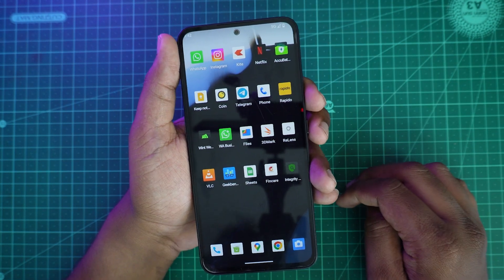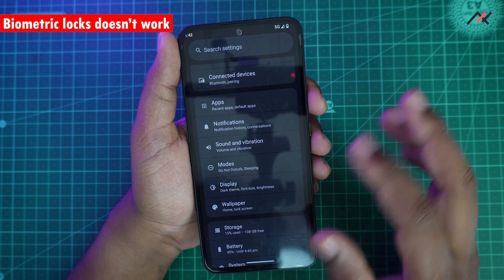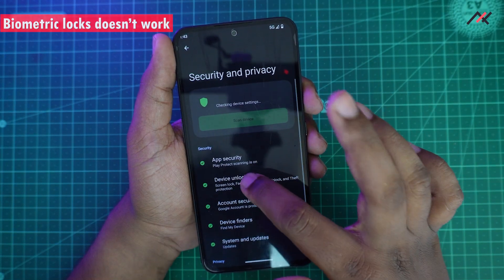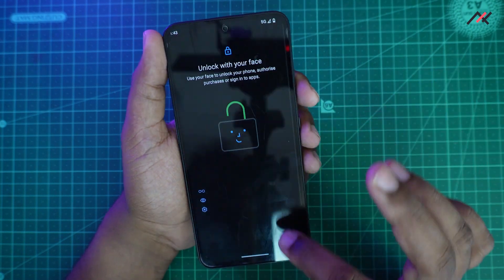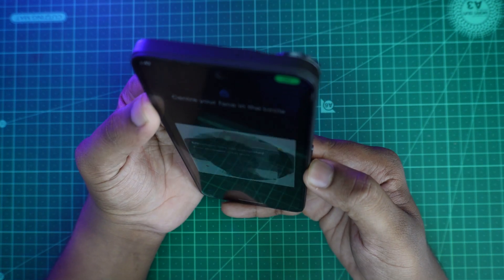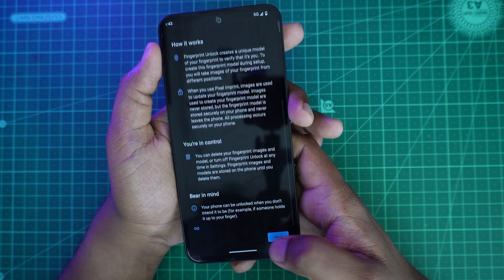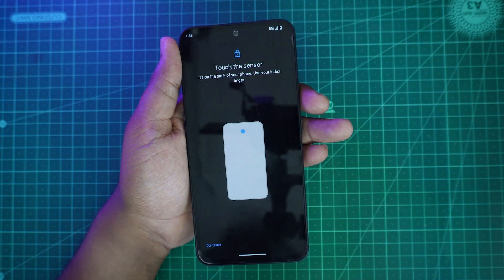Another device-specific issue is that both fingerprint and face unlock don't work — you'll have to rely on your password or pattern. If you open Security and check Device Unlock, the face unlock setup simply doesn't complete. And for fingerprint, the system looks for a rear fingerprint sensor, but the Nothing Phone 1 has an in-display fingerprint sensor, so it doesn't work either.